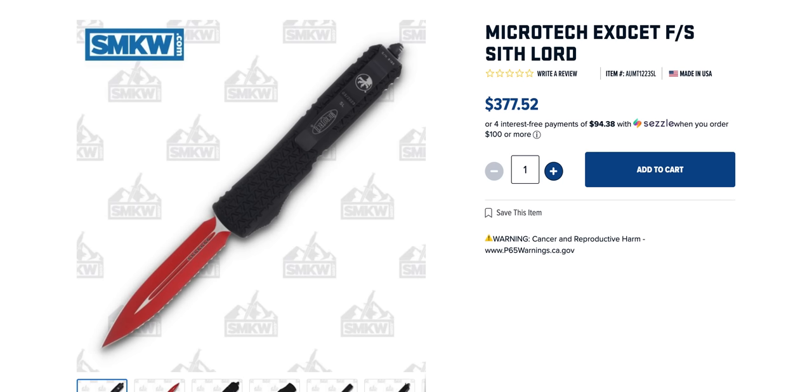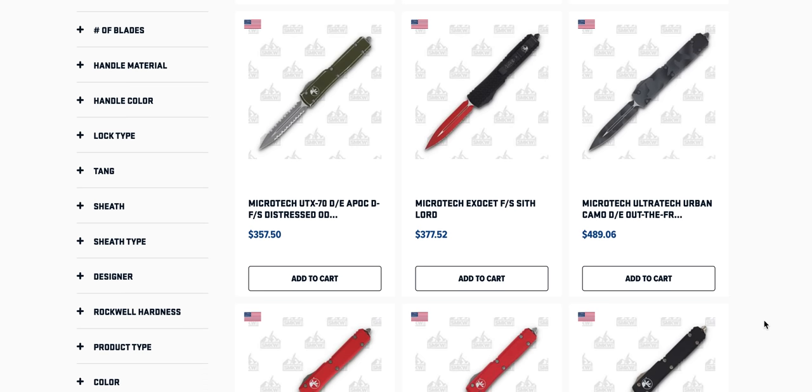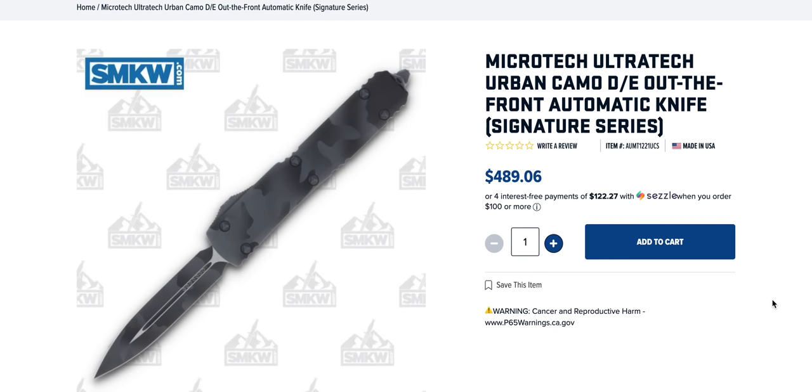I have a feeling that'll be gone by the time you see this — I'm recording on a Friday and it's uploading at a different time. The Ultra Tech in Urban Camo — this is probably the first time I've seen one that's non-serrated. This is probably the coolest Ultra Tech I've seen. As somebody who does not like camo anything, I just like the way they've done it — the fade in and fade out of the edges gives it a layered, three-dimensional look. $489 is a lot of money considering the base Ultra Tech is about $295.